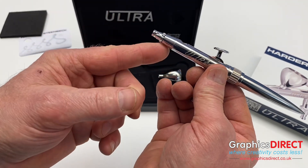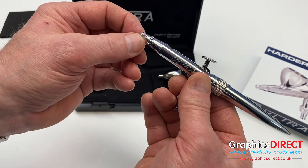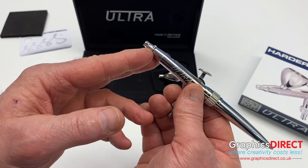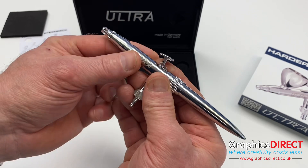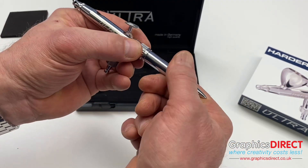When it's set to that position it will come right the way back. You also have the feature where you can see the needle through the air cap at the end here, so you can make sure it's all clean. You will get a little bit of paint tip dry on the end, but at least you can see it there and give that a clean off to carry on spraying.